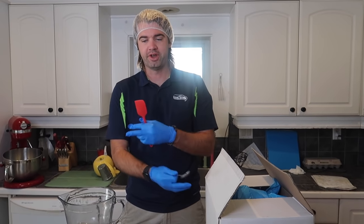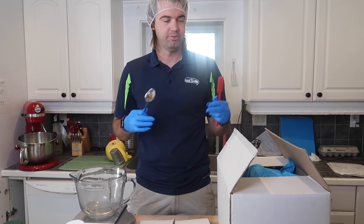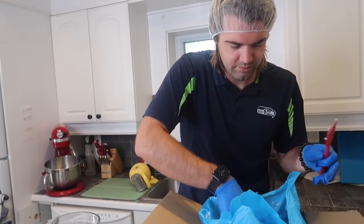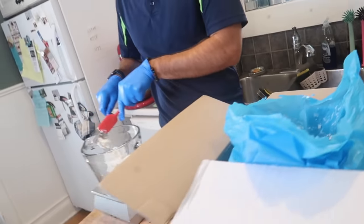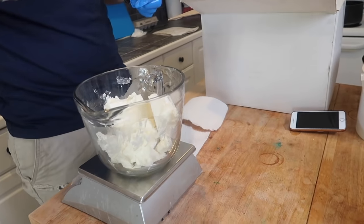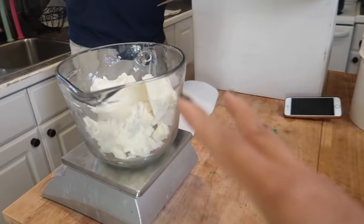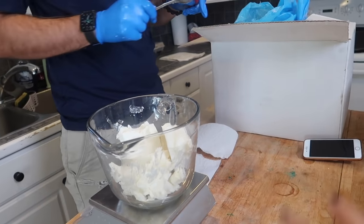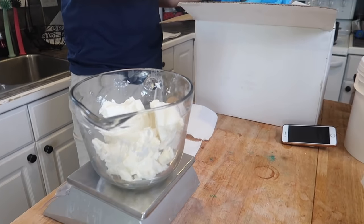First, we're going to mix all our butters and oils — five ingredients — and melt them down. Shea butter is the main component at a pretty high percentage. We love it because it's solid at room temperature and whips up to a really nice consistency. This is refined and deodorized shea butter. We use this because unrefined shea butter has a very distinct scent, and since our body butters are leave-on products, we want them to smell just like pumpkin spice.